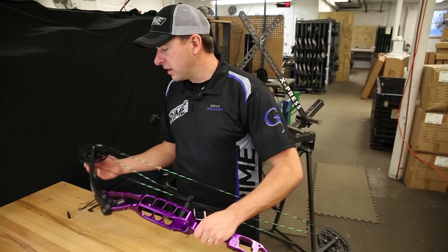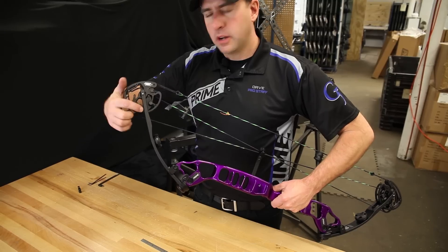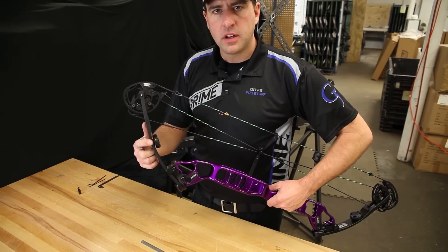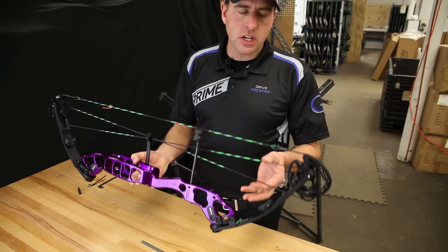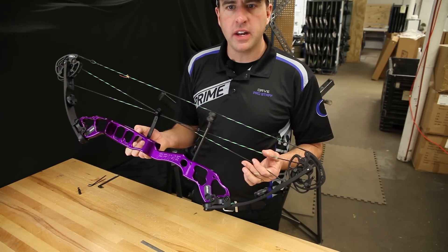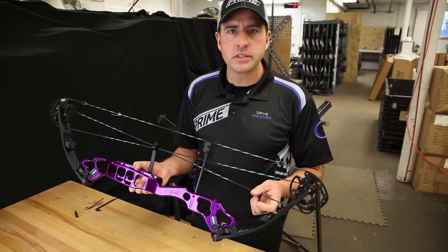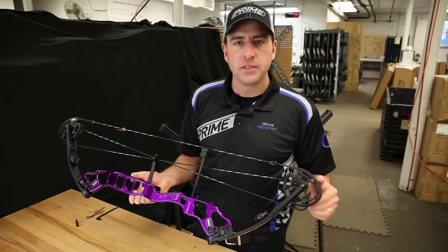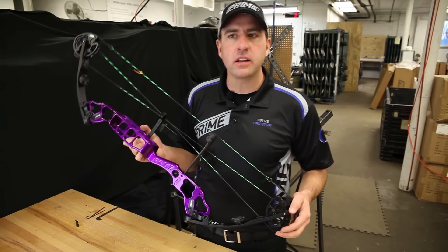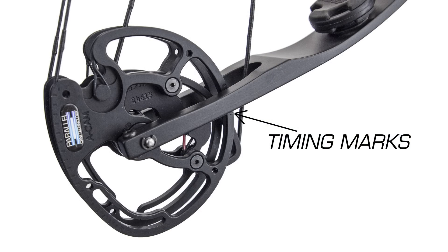The first method is utilizing the marks on the cams in relation to the limbs. Because this is a binary cam system — a two cam — each cable has the exact same load on it at the same time all the way through the draw cycle. As a cable takes up at one end it lets out at the other, balancing the load. This allows us to statically time these bows by utilizing cam marks in relation to a limb.